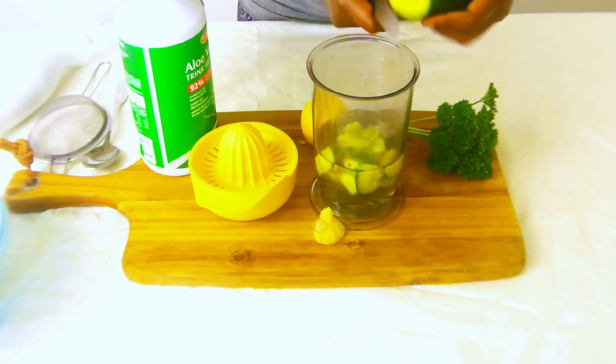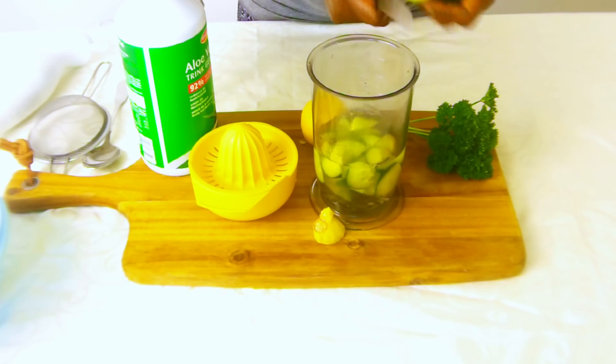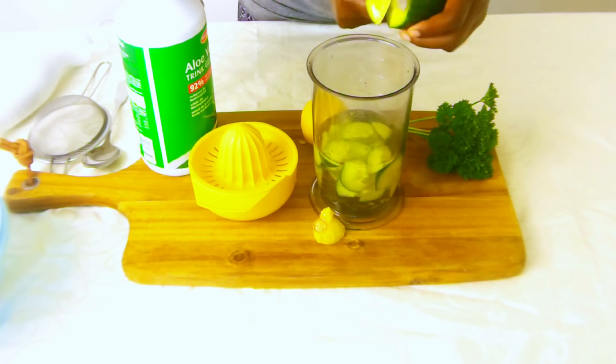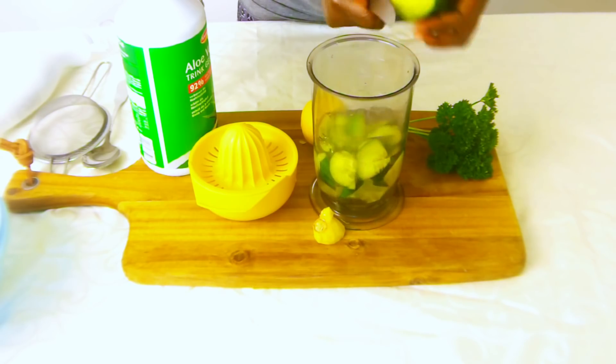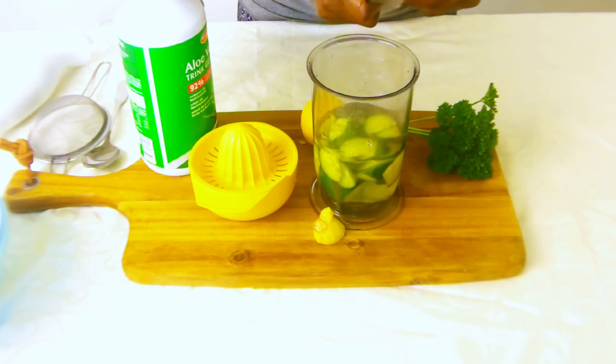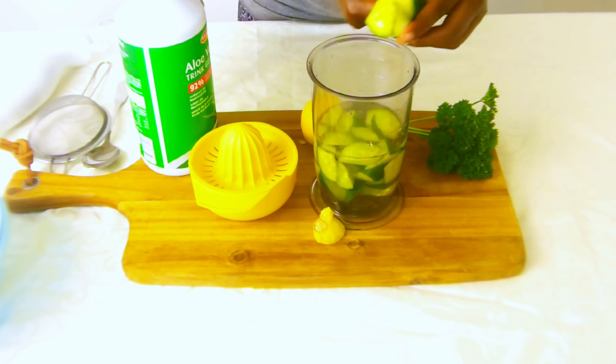I'm going to use a hand mixer to mix this juice, but you can use a blender or whatever mixing tool that you have. So I'll just cut this.